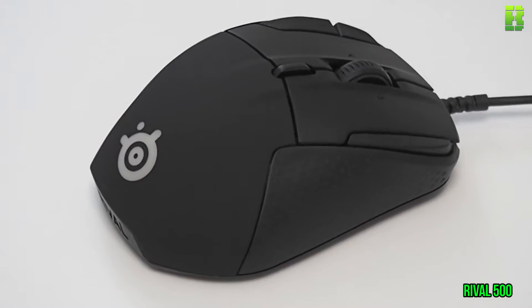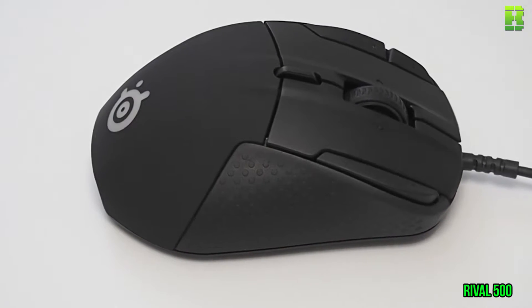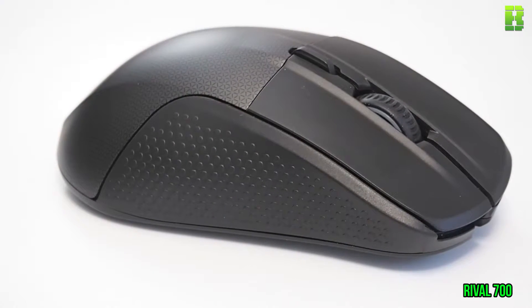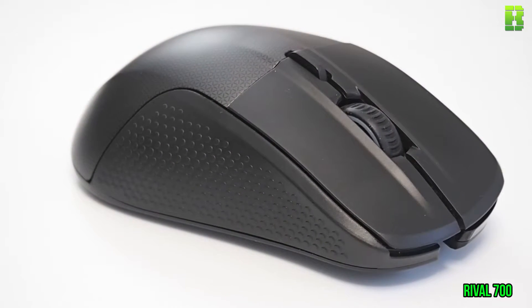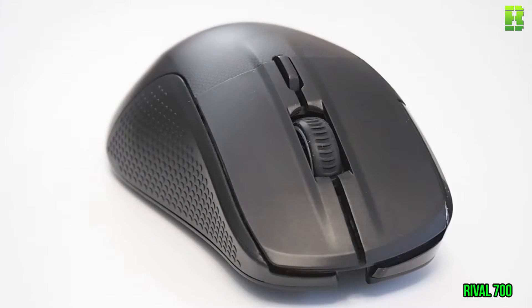The common tech specs: these are both optical mice. They've both got 16,000 DPI and 300 IPS sensors, though the 700 has the ability to change out a sensor, which I'll go into a little bit more detail on later. Each one has a polling rate of 1,000, interchangeable into four individual settings.